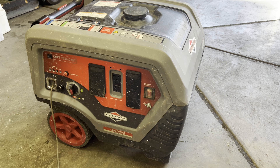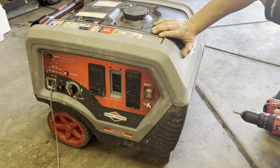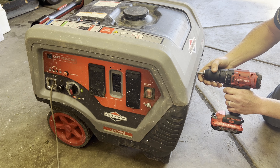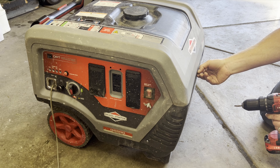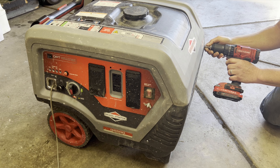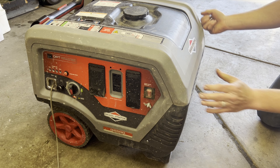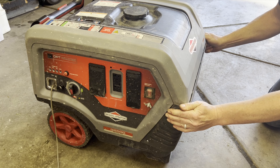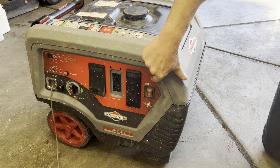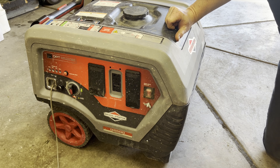I haven't taken one of these apart before, but I'm looking for screws on the outside of this plastic shell because we've got to get in there. Usually on most of these generators it's a plastic shell where the screws hold everything on, and once you start popping some things off it gets pretty evident where everything's at inside.